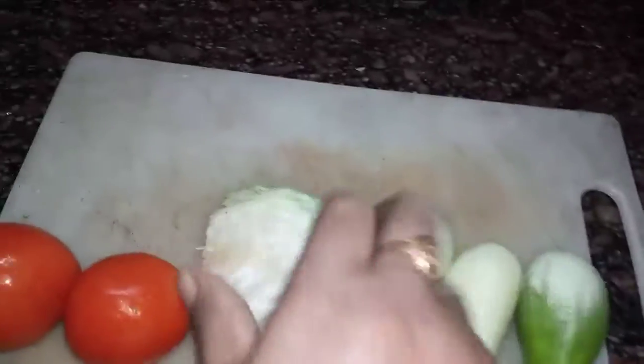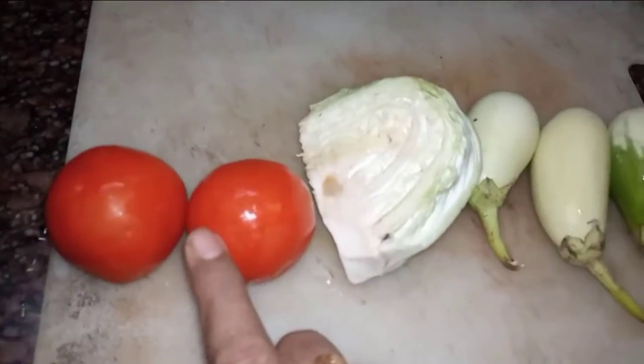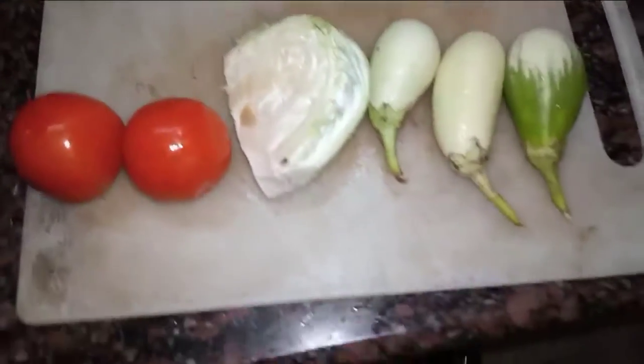Good morning. I am very excited to make cabbage and good evening. Today, I am going to make cabbage. I am pleased to make cabbage — come and make cabbage.